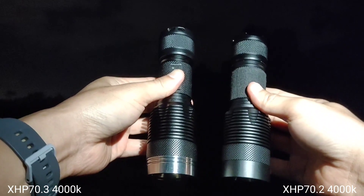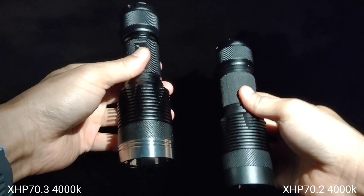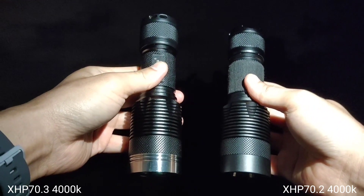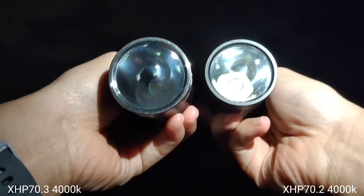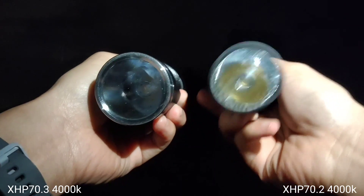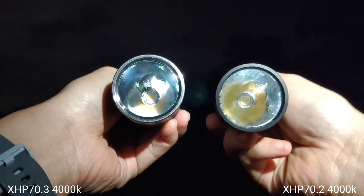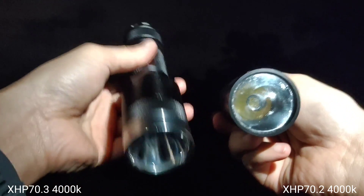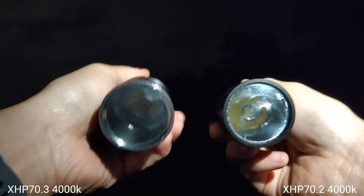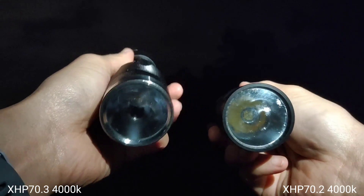Hello everyone! Today I will show you the new LED. My left side is XHP70.3 and my right side is XHP70.2. XHP70.3 here has no dome, but this one is the original XHP70.2. Both are 4000K. I bought the LED from KD Littker on AliExpress.